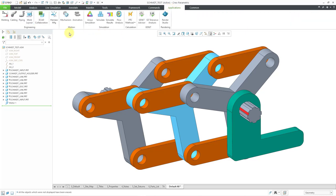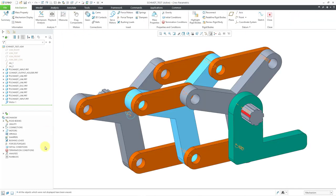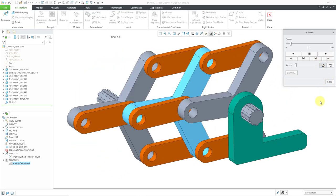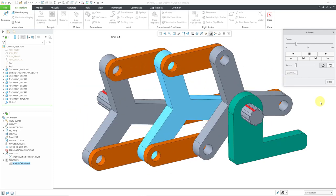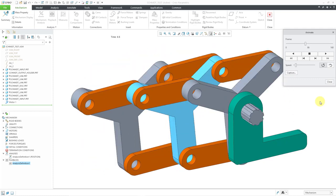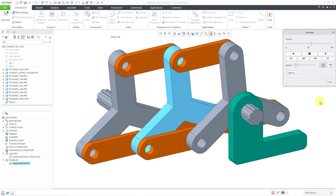Let's go to Applications, then Mechanism. I already have a motor and an analysis set up in here. Let me go to my analysis and hit the Run button — it went by very quickly. Let's expand the playbacks in the Mechanism tree, go to the playback, and hit the Play button so I can show it at a much slower speed. We have the input shaft on the left rotating using a pin connection, and that is causing the links and the intermediate disk to rotate the output shaft.